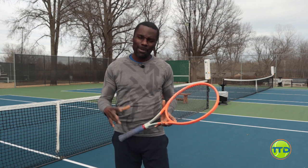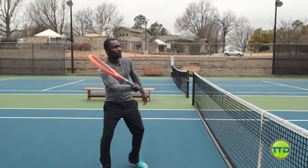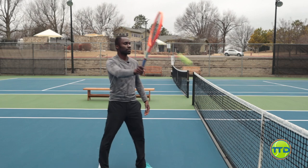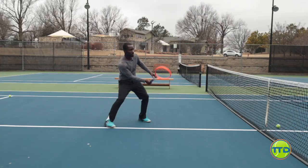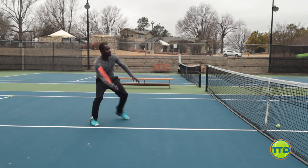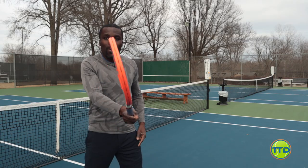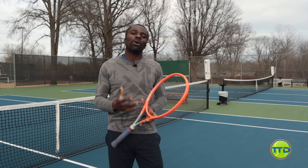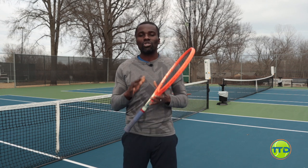If your racket face is open at contact, the ball is going to go up. If your racket face is too closed at contact, the ball is going to go down. As you have lower balls, you're going to have to open your racket face - if it's below the net, open it up and soften your hands if you want a drop shot. As the ball gets higher, you don't have to have it as open because we don't need the ball to go as high. This is why the racket face is so, so important.